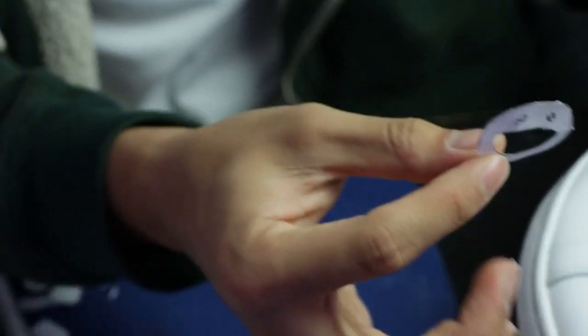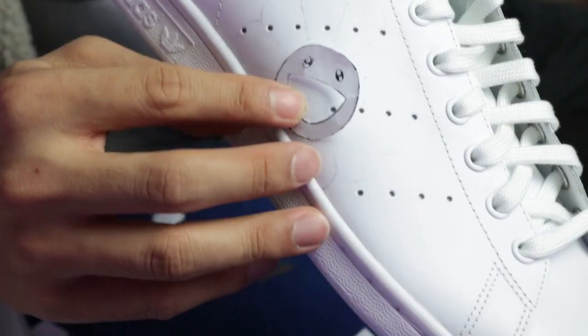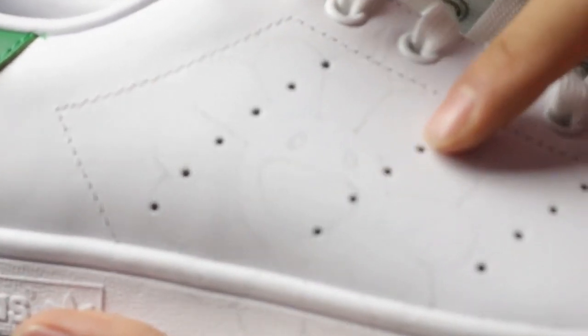I'm going to take this and put it here and trace it. I drew the outline of the sunflower — there you go — on the other shoe, I've got one here, one over here, and one in the back.